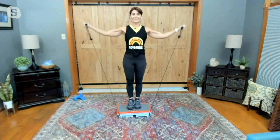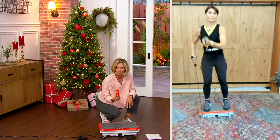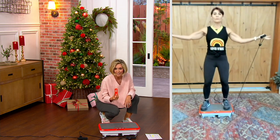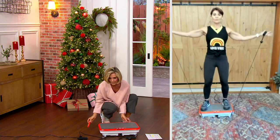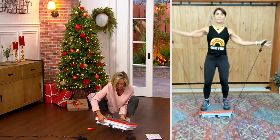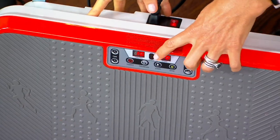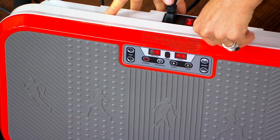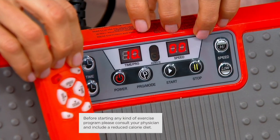It comes with a remote control which has on/off, pause, speed, and time — and all of that can also be found right on the unit itself. You have your time, your power, your on/off, all of that. You don't even have to touch the unit because you can do it all on your remote control, which comes right along with it.